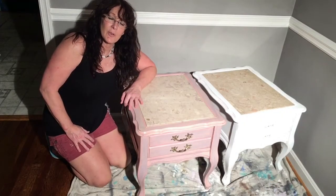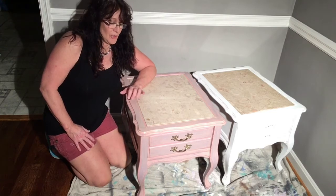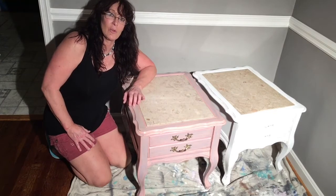Hi, I'm Wendy with Nashville Restoration. I hate sanding, so I'm going to show you how to distress a table with chalk paint without using sandpaper before, during, or after.